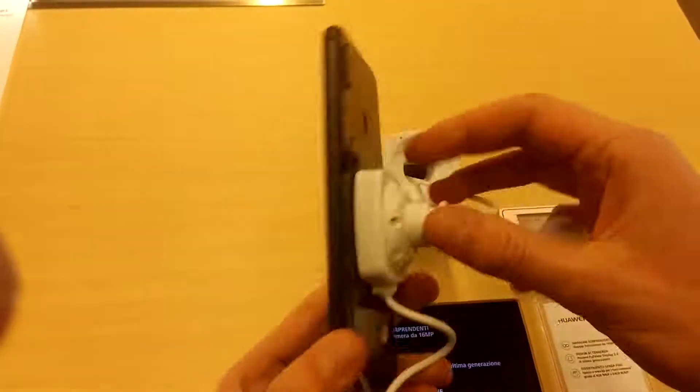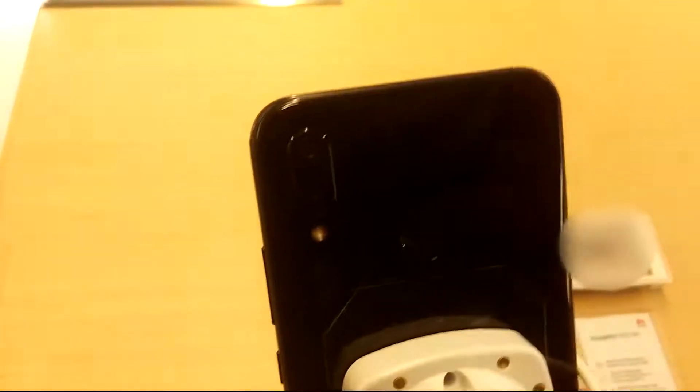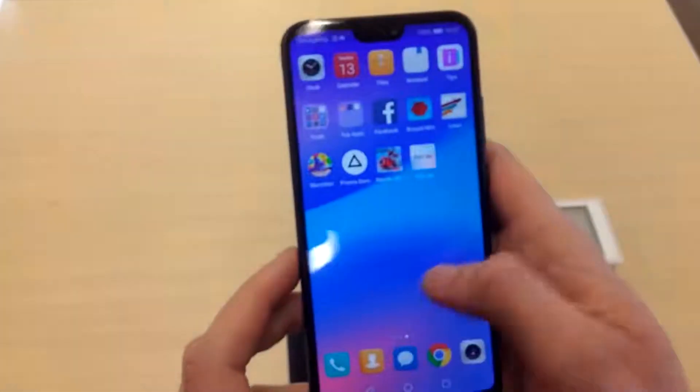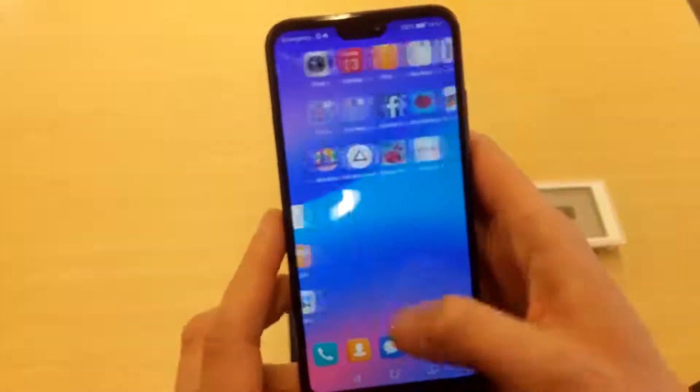Hi everyone. As you can see, here is the new Huawei P20 Lite. I found it in a shop here in Italy, and as you can see it has the notch, two back cameras, and one front camera.